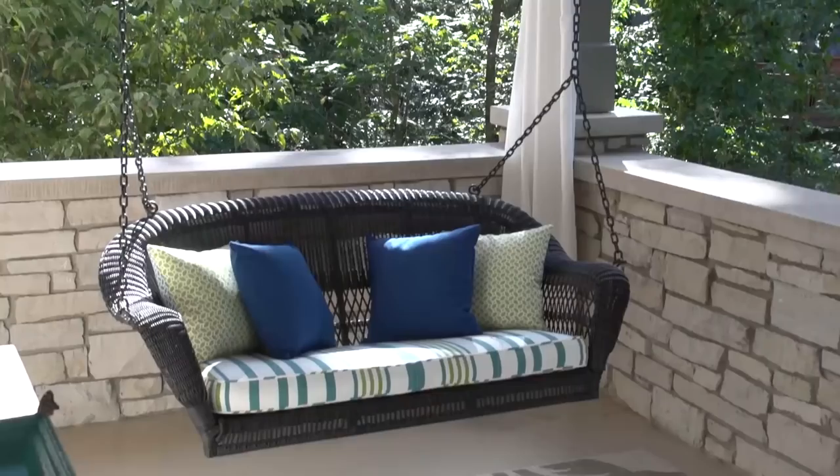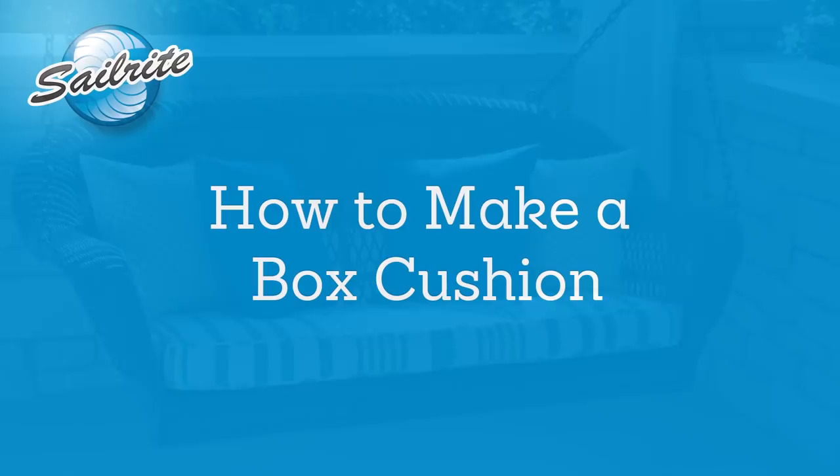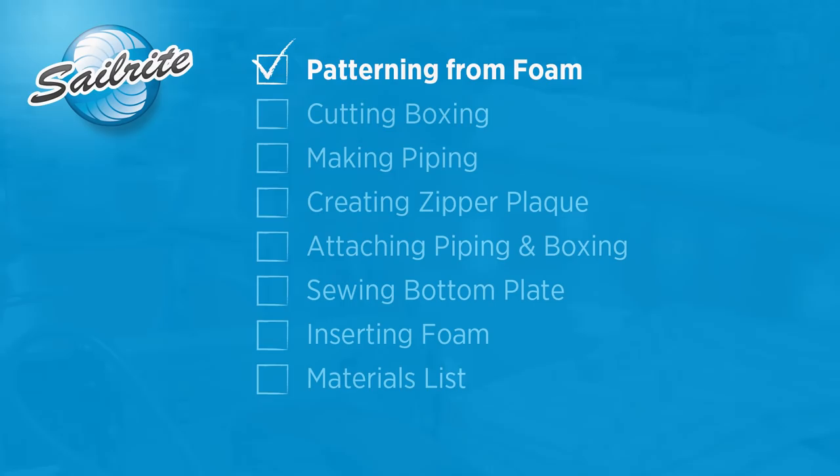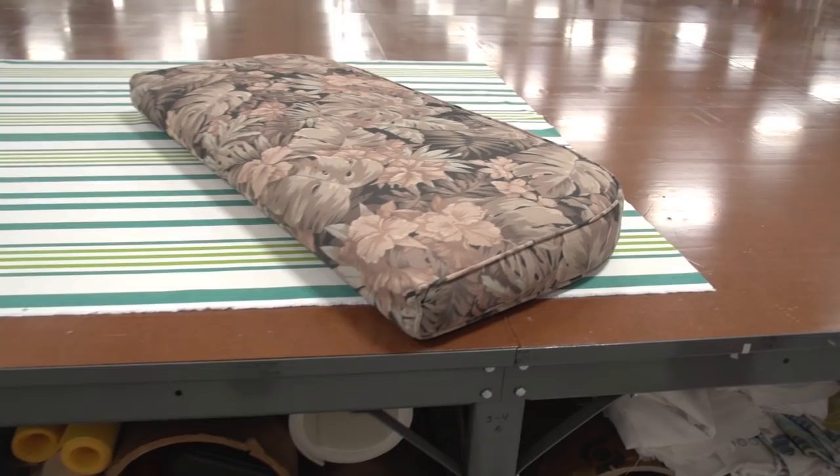This video is brought to you by Sailrite. In this video we're going to be showing you how to make a box cushion. This cushion includes piping and also a stripe, which makes the construction a little bit more difficult. By the time you're done watching this video, you too will be able to make your own box cushions. Angela from the Sailrite Loft is going to show us how it's done.